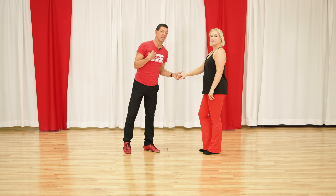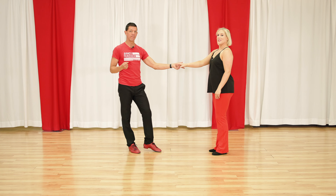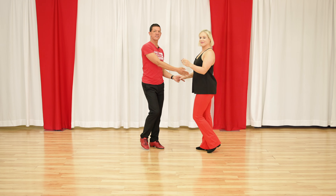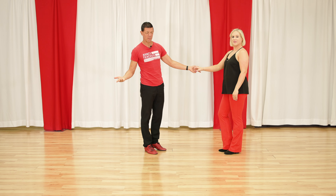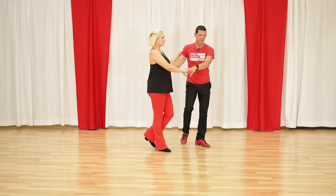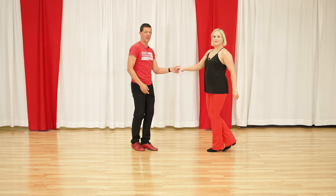An easy one for me is called the same side whip. Why is it called the same side whip? Because I stay on the same side of the slot.